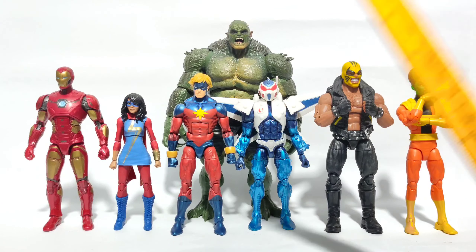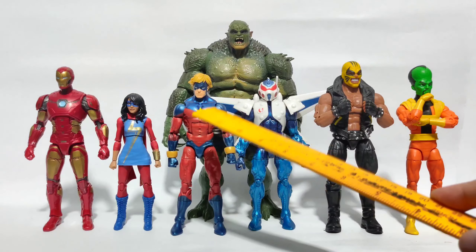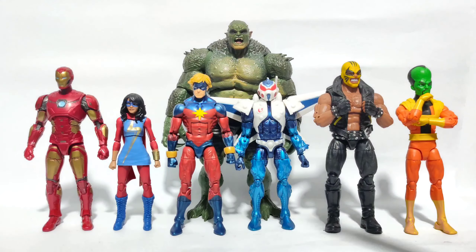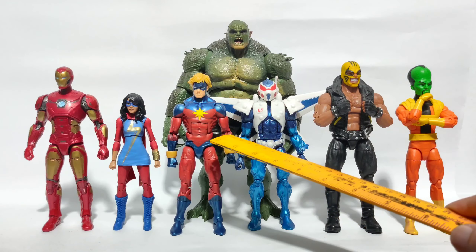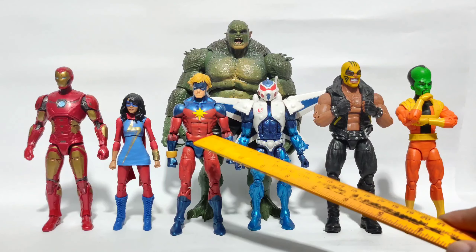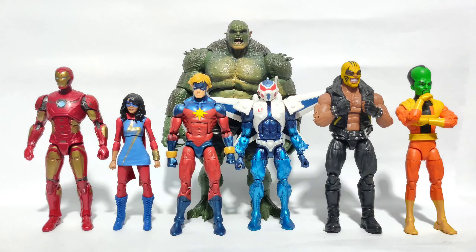Welcome, it's Alex here, and today we're going to be taking another look at the Marvel Legends action figure. I've already done a review of this one way back when I was still starting the channel, so let's go ahead and take a closer look now.